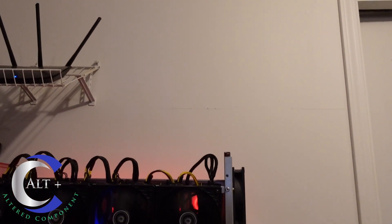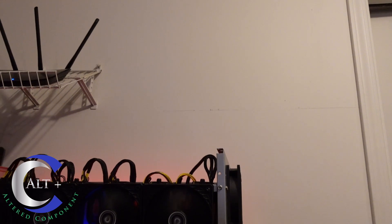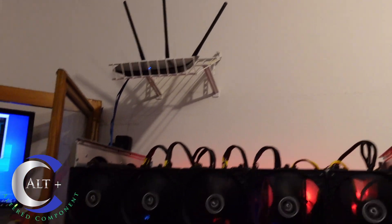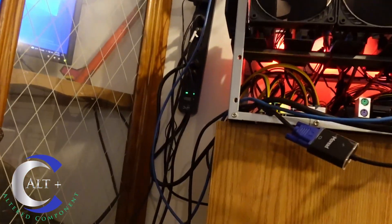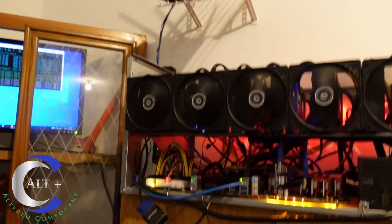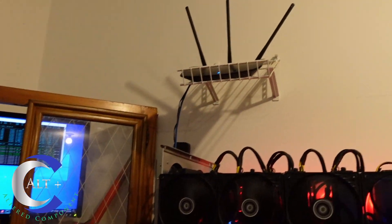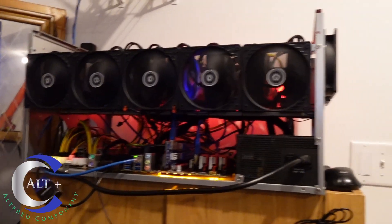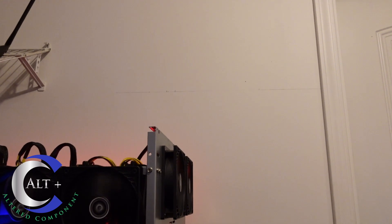We're going to put at least a 6600 XT on it — we may even move that out to an eight-card rig — but for right now we're going to build a six-card rig and mount it on the wall right there. We'll run it from a separate outlet. We're going to run another power strip from a different outlet so we have a separate strong 20-amp power for this small rig, and the existing one will be on its own outlet.